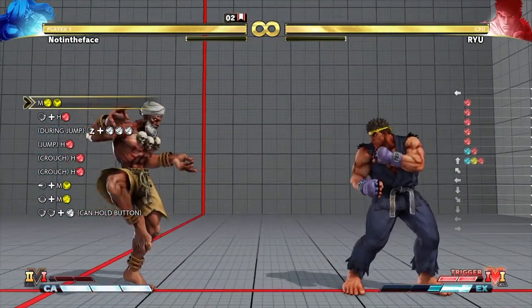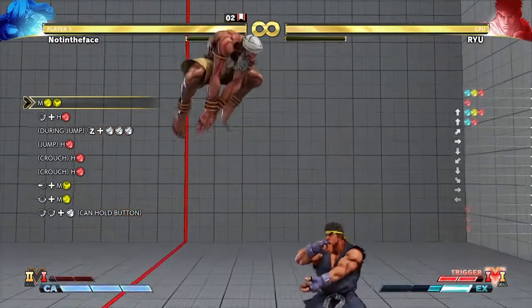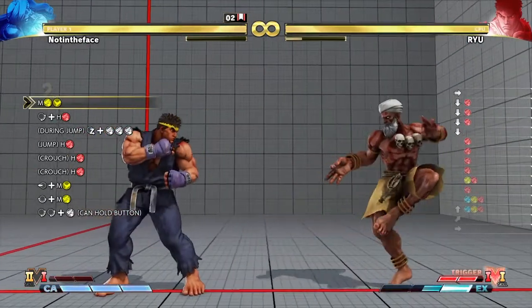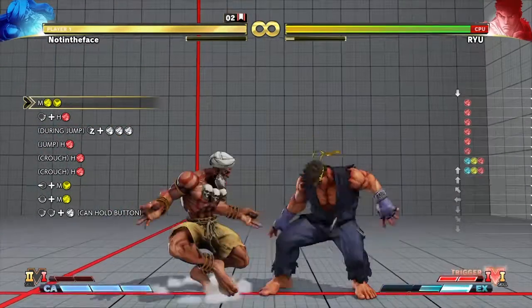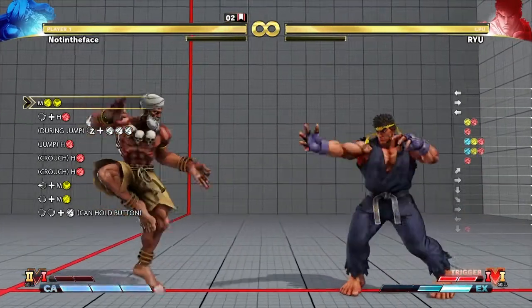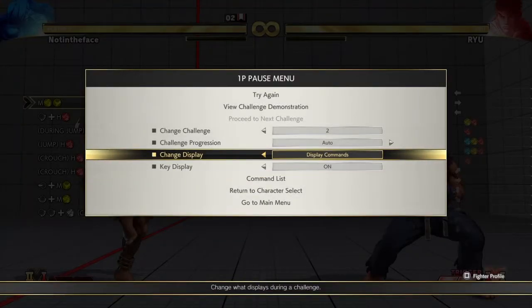So it's a dragon punch motion: forward, down, down-forward. Then just keep going up with the punch into a jump motion, but you have to do it quick. As soon as you hit that top direction, you want to hit your three punch buttons. That's just how to practice that part of the combo for the trial.